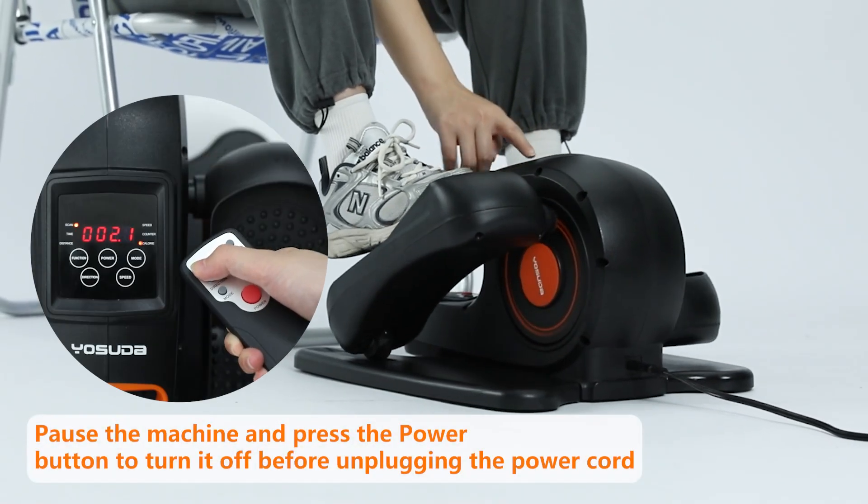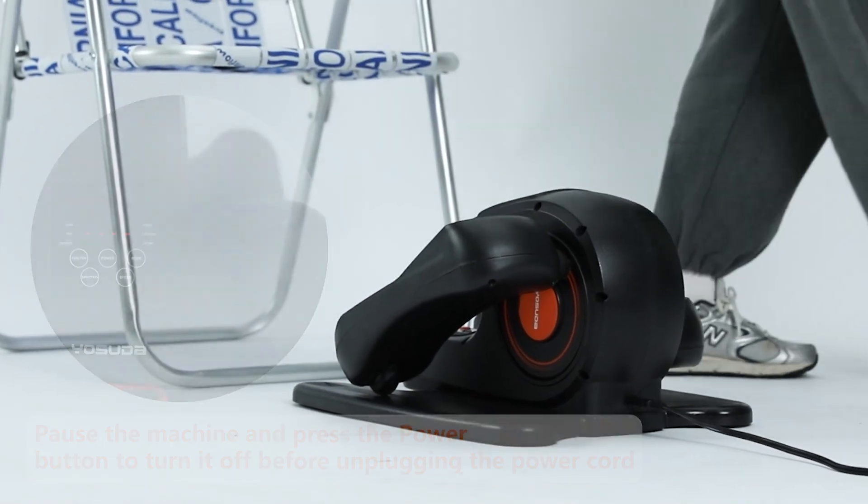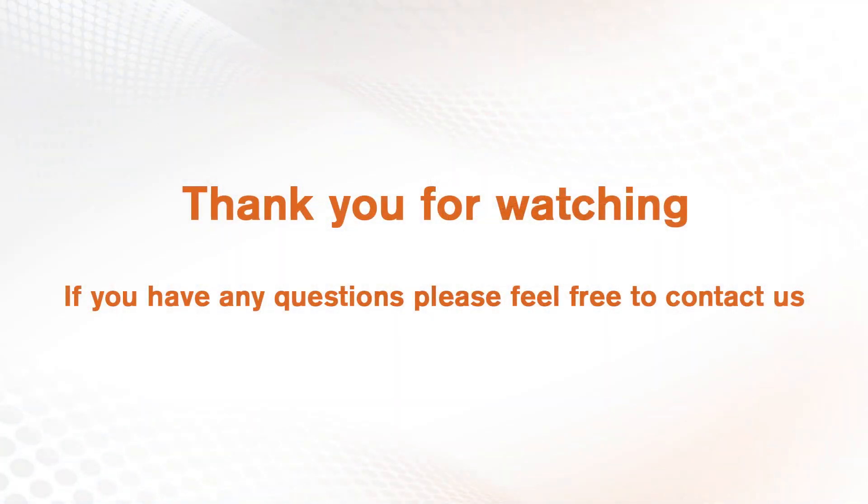Pause the machine and press the power button to turn the machine off before unplugging the power cord. Thank you for watching. If you have any questions, please feel free to contact us.